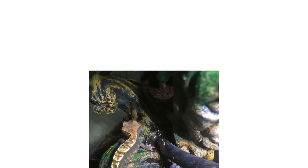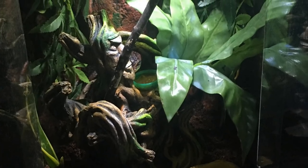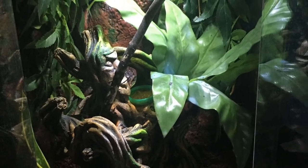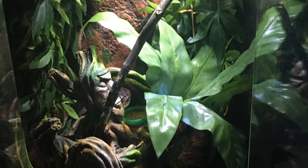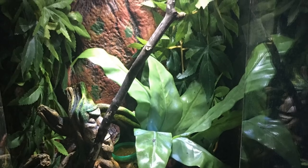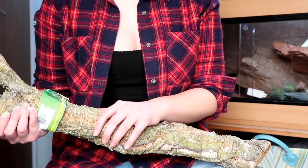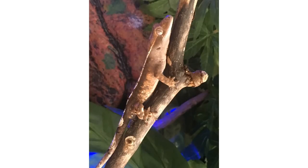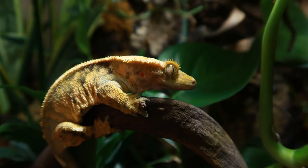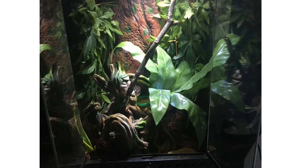Next we have another crested gecko setup from Scarlet. She wants to know if she should add more branches to her gecko's tank — the gecko is four to five months old. I do think crested geckos really like branches, and like we saw with Holly's tank, it can be difficult to figure out what to put in the open space high up, but branches are great for that. I like using cork branches — Lucky Reptile do some that are massive and only seven to eight pounds, so that could work. I also have Liana Wood in both my arboreal tanks and the geckos seem to really love that too, though it's a bit more expensive. You can add a few more branches and some fake vines as well.